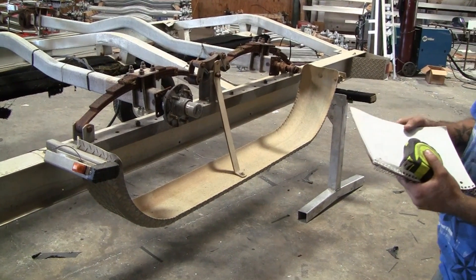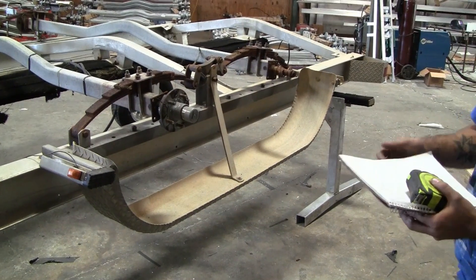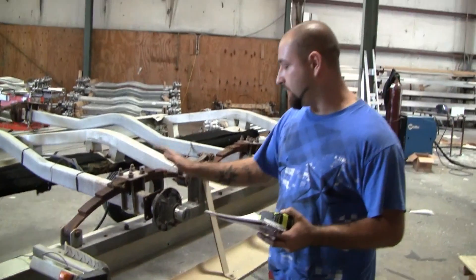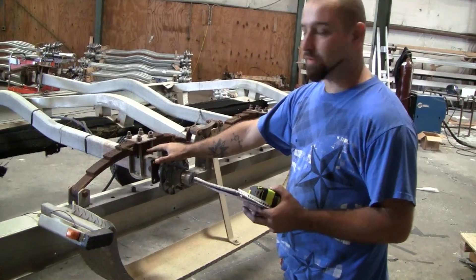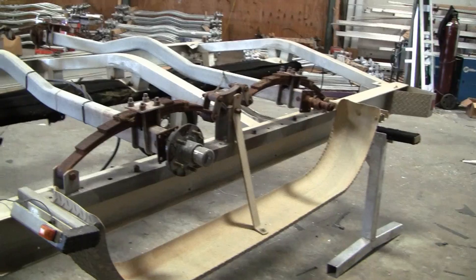Today we're going to show you how to do an axle conversion from leaf springs to torsion axles on an aluminum boat trailer. We had a few requests on how complicated it is to swap out the system. Today we're going to show you a few key points to pay attention to when doing this at your own house.